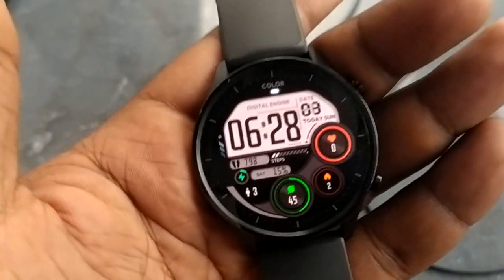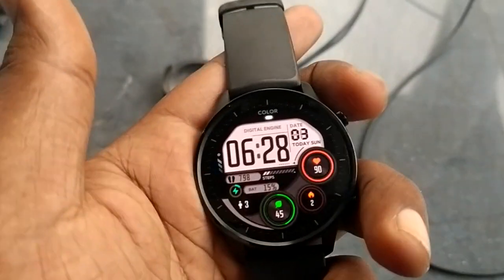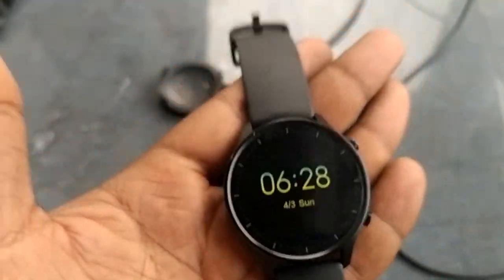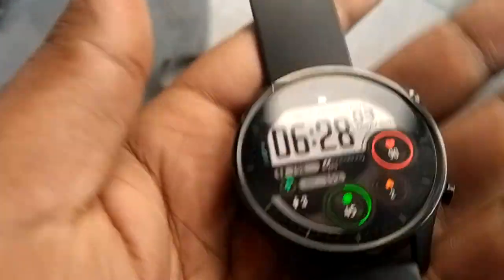I'm going to be doing one year review, so you need a review. Go to the watch review and then go to the M.I. You can see the M.I. on OS. I'll tell you my first version of M.I. and all the details.